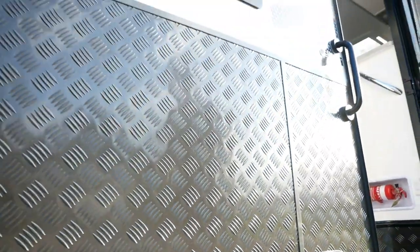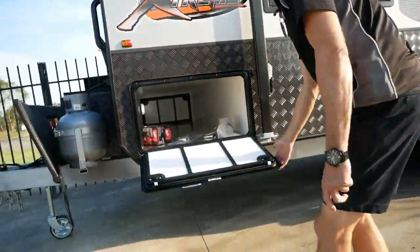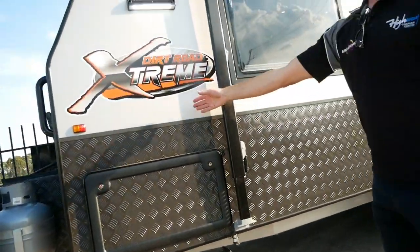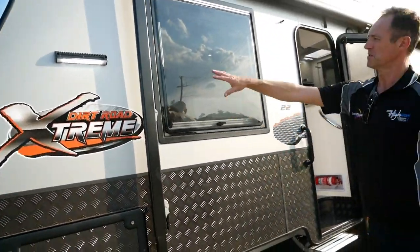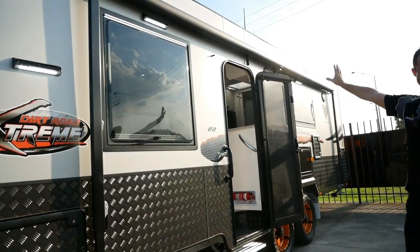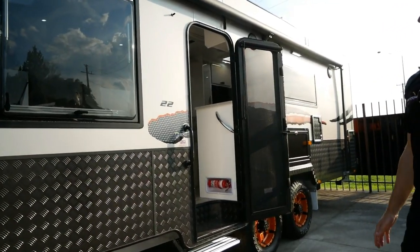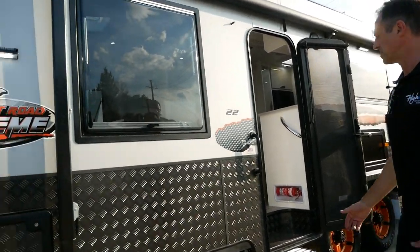On the external of the van we've got a front tunnel boot which runs all the way through, as you'd be familiar with. We've got smooth composite sides, and LED lights within the awning. If you add an annex to the van, it gives you lighting inside as well, plus your roll-out awning.